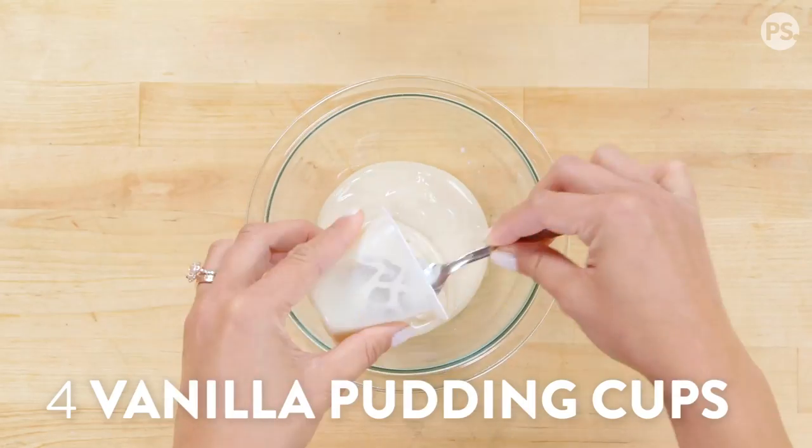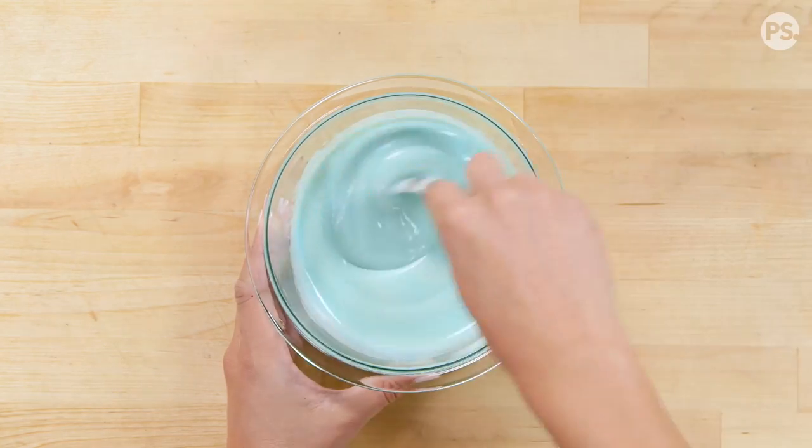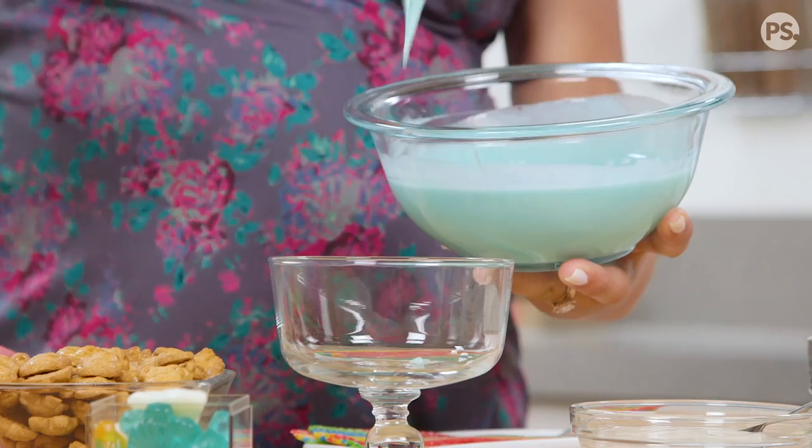To start, we're just going to pour our pudding cups into a bowl and mix in the blue food coloring. In a food processor, add your golden Oreos and pulse until completely crushed, just like sand.